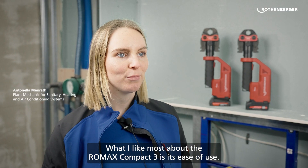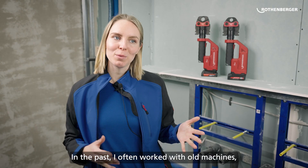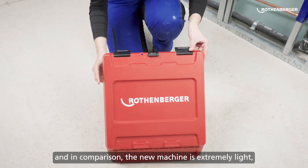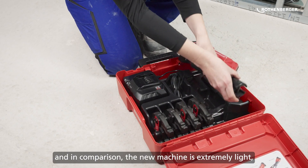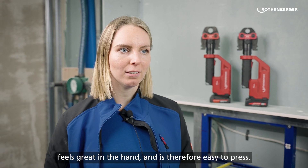An der ROMAX Compact 3 gefällt mir vor allem die Bedienbarkeit, die einfache Handhabung. Früher habe ich oft mit alten Pressmaschinen gearbeitet und im Vergleich dazu ist die neue Pressmaschine natürlich extrem leicht, liegt super gut in der Hand und dadurch auch einfach zu pressen.